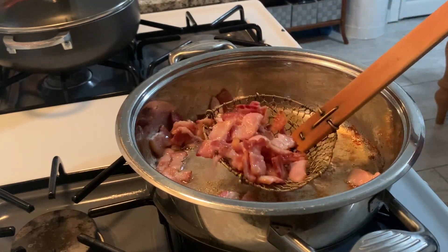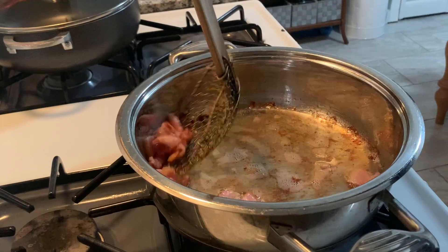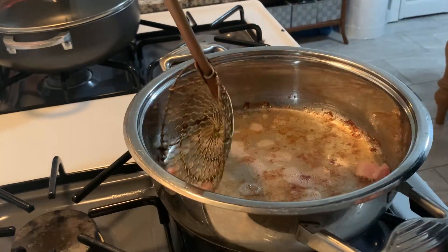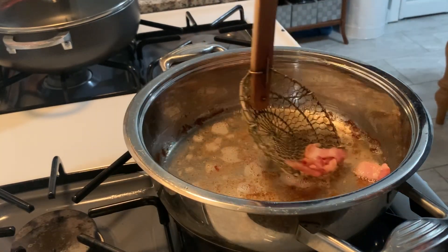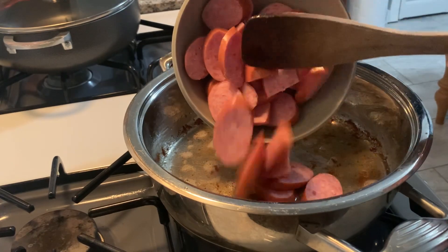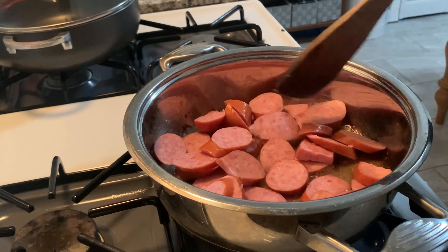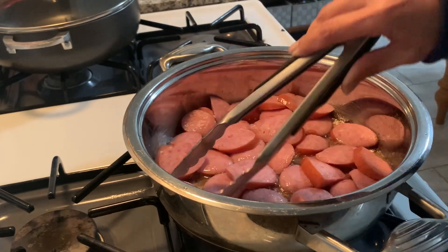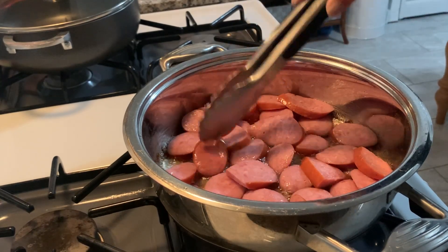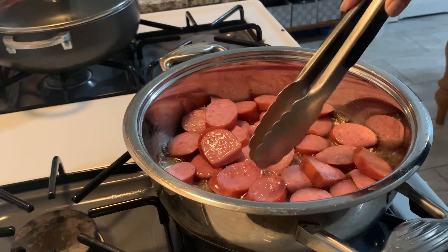Taking my spider and removing the bacon, leaving the bacon grease in the pan, and then I'm going to cook the rest of the ingredients in that bacon grease. Adding the Polska kielbasa — it's pretty much already cooked through, I just want to brown it a little bit to get those crispy edges. Cook that to your liking and then set it aside and move on with the rest of the recipe.